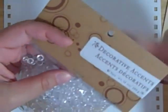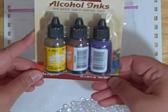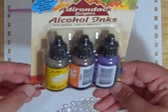What I'm going to do is just cut this open, and I have a Ziploc baggie here. I'm going to pour some into the Ziploc baggie. I'm not going to do too many at once just because I don't know what I'm doing yet.